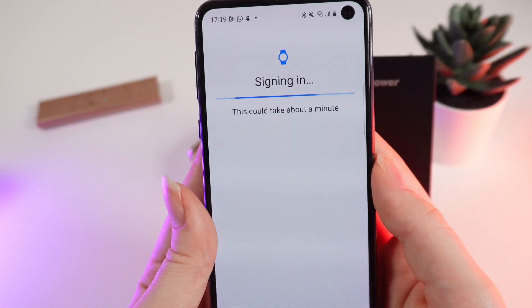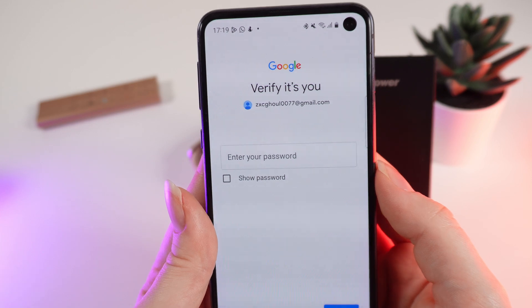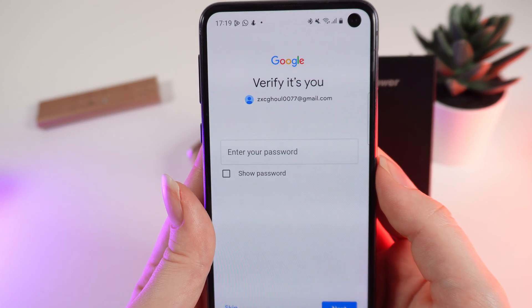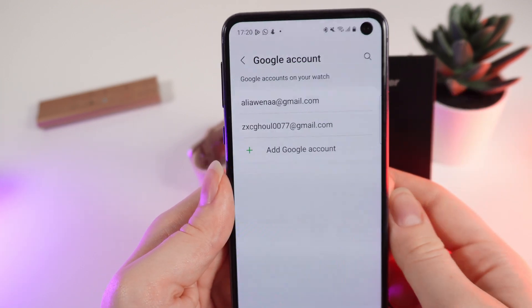Wait a few seconds until it signs you in. You would need to enter your password to verify that this is your account. After this, you will be able to see your new Google account in the Google Account tab on your watch.